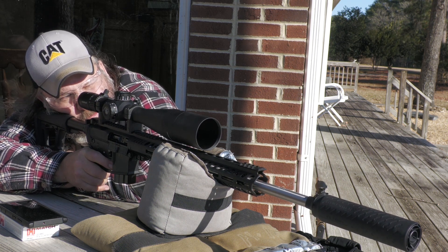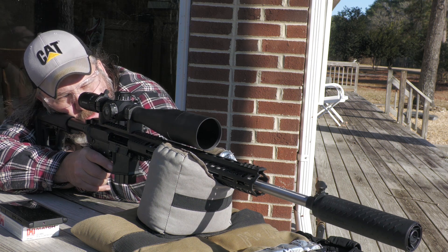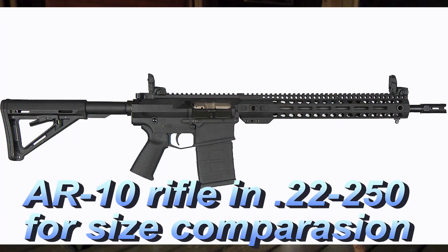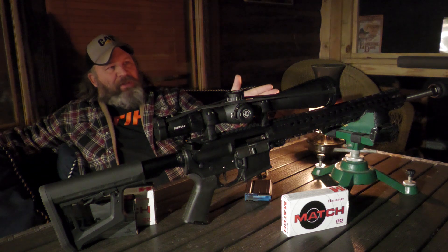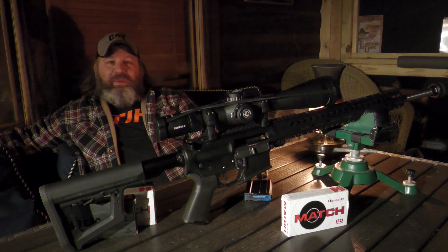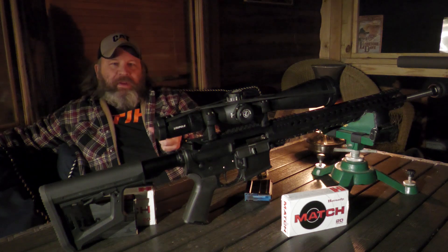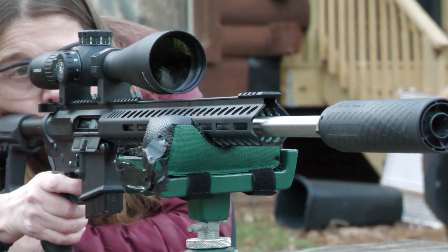Hornady designed the .22 ARC to mimic or perhaps even exceed .22-250 velocity, while being sized down enough to be chambered in an AR-15 platform — not an AR-10. On these ARs, we're running a 20-inch match grade Saturn barrel with a 1-in-7 twist, so we can run ultra-heavy .22 caliber bullets — 88 grain, 90 grain — but we can still shoot the 62 grains. I'm a speed freak and I love those super fast .22 caliber bullets.